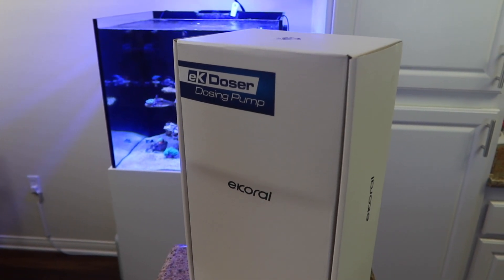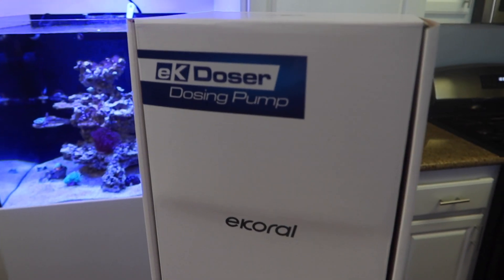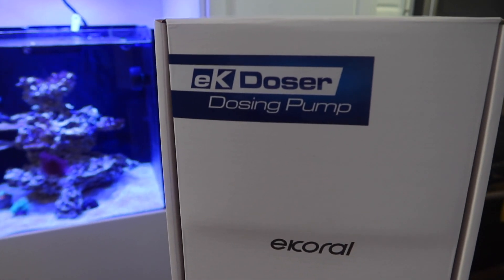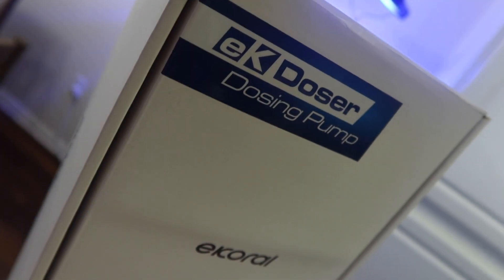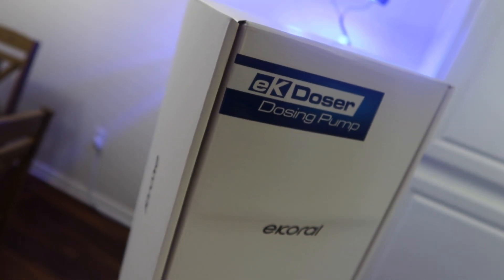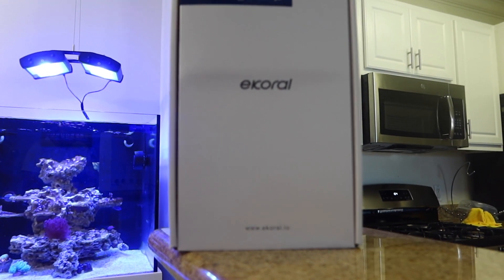Hello everyone and welcome back to Eat Sleep Brief. In today's video we're going to be covering how to set up and calibrate your new eCoral Wi-Fi doser. A buddy of mine recently purchased this and he wanted me to help him set it up, so I figured why not do a video for everyone else so we can all learn from it.